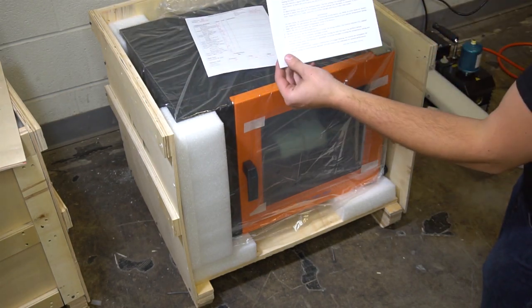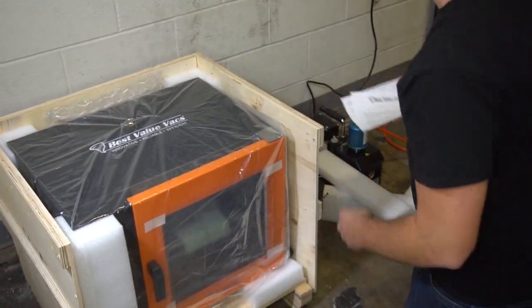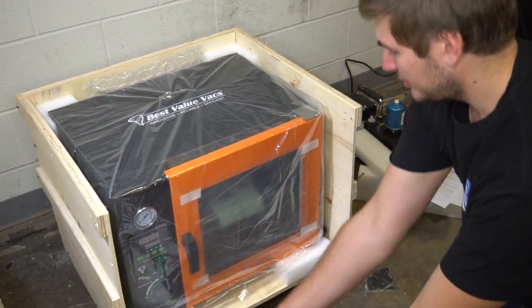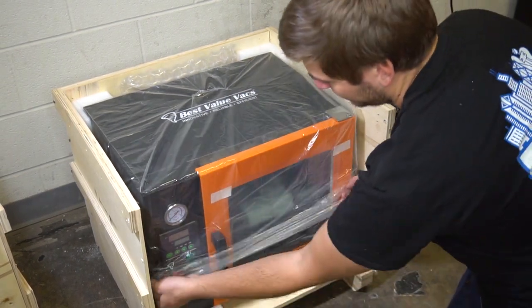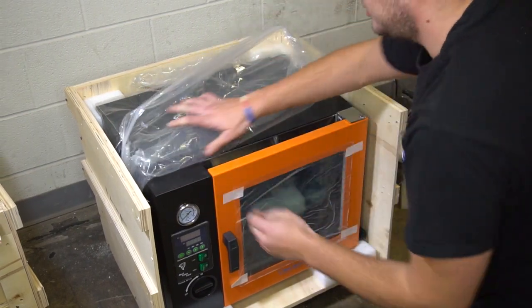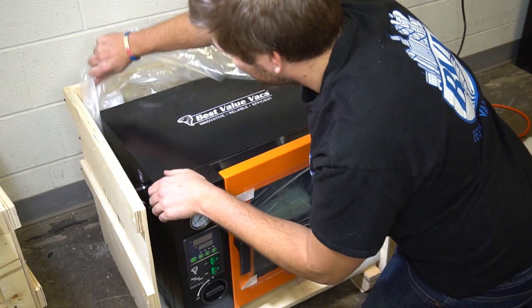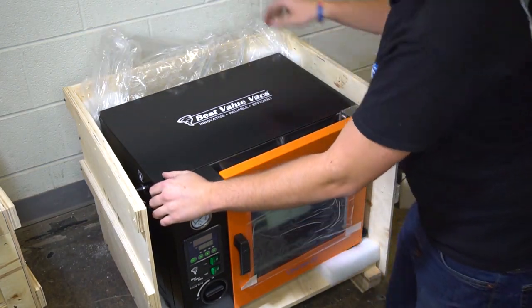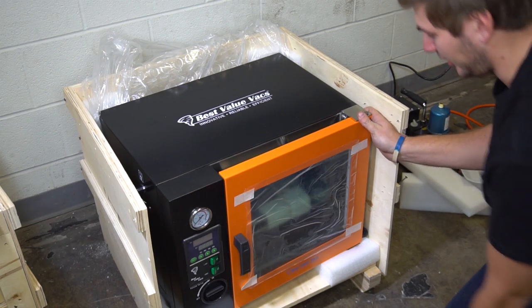Right here we have our oven quick start guide along with a quality control sheet. We'll take off this protective cover and then take this oven out of the crate so we can start getting it up and going.